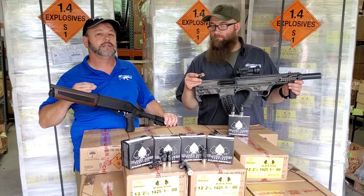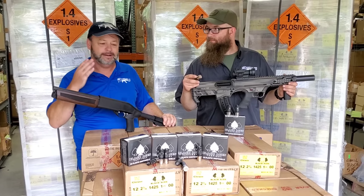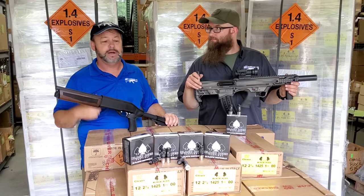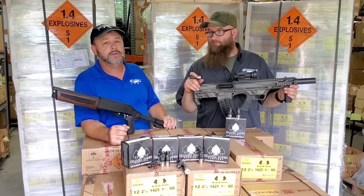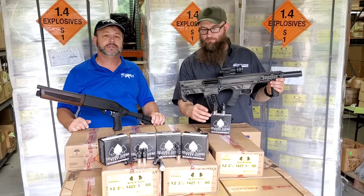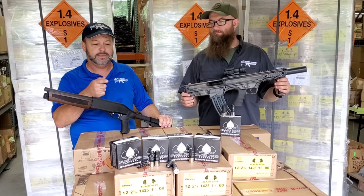It is law enforcement grade, but it is legal for civilians to own — you don't need any special licensing or to be a law enforcement officer. If you have a semi-automatic magazine-fed shotgun, this is definitely going to help break it in quicker and run smoother because of the power behind it. It is two and three quarter inch — not three inch. If you'd like to check out this Black Aces Tactical ammunition or their firearms and shotguns, visit our website at AtlanticFirearms.com. Come on down to the range and let's check these babies out running with this high-test ammo.